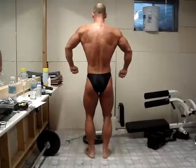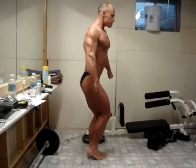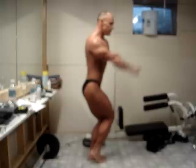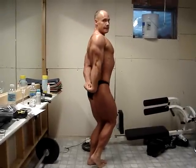Your favorite side tricep. Relax. Thank you.